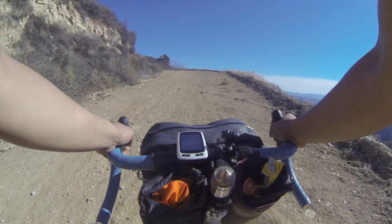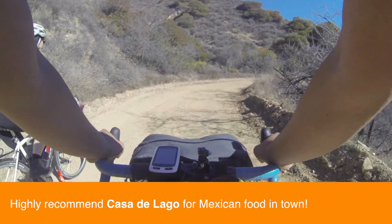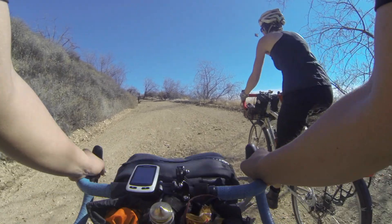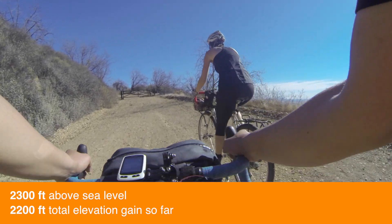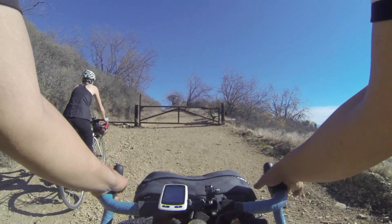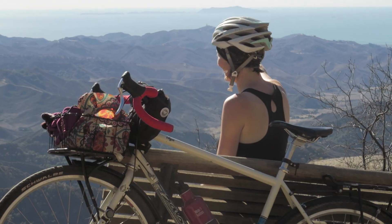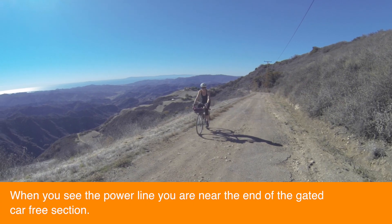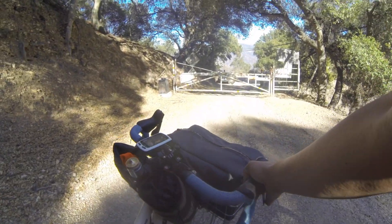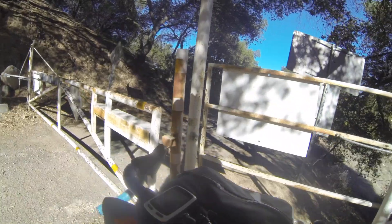We've climbed over 2,000 feet. This is the point of the ride when I start dreaming about a very large burrito at the end. We're at almost 2,300 feet above sea level. There's another little gate to cross and a contemplation bench right there — okay view! Looks like we've reached the end of the locked gate section, with another bike gate here.